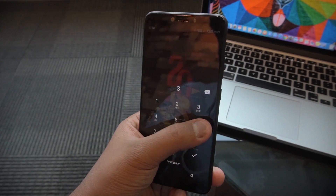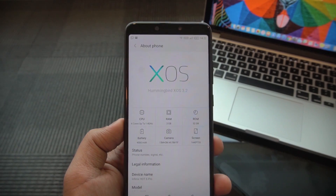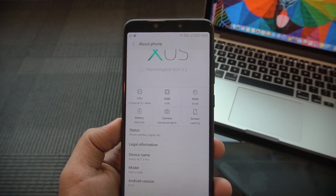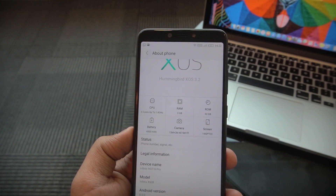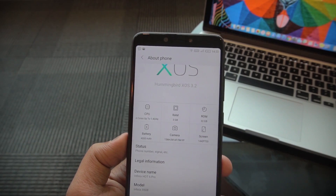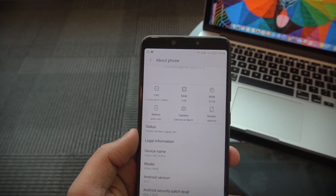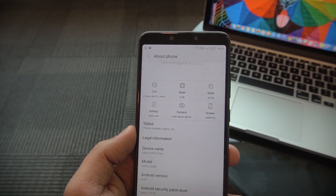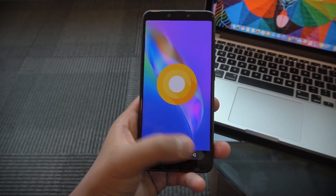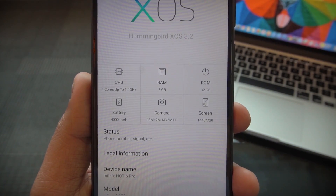Going into About Phone, it shows Hummingbird OS — Infinix's proprietary operating system built on top of Android Oreo. The specs: there's a quad-core Snapdragon 425 chipset, 3GB RAM, and 32GB onboard storage. You can expand storage via micro SD card, and this is not a hybrid slot — the Infinix Hot 6 Pro has a three-slot design so you can use two SIM cards and a separate micro SD card. There's a 4000 mAh battery, a 13MP plus 2MP f/2.2 rear camera, and a 5MP front camera.